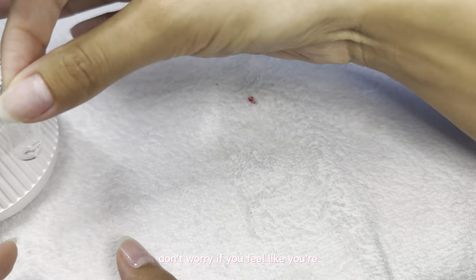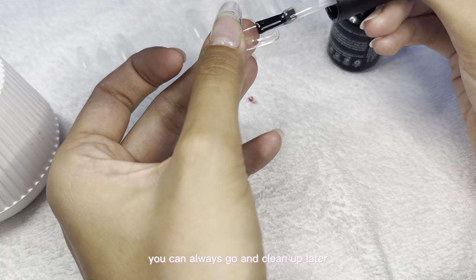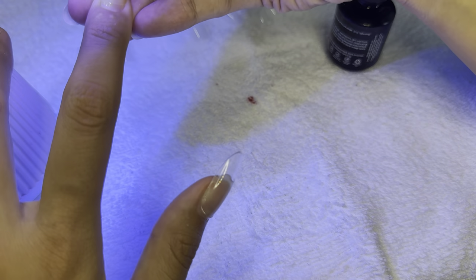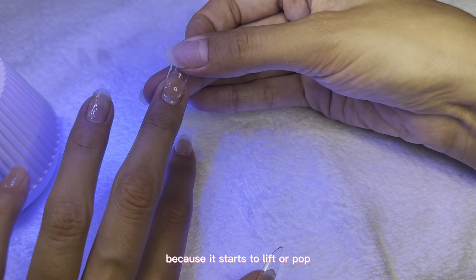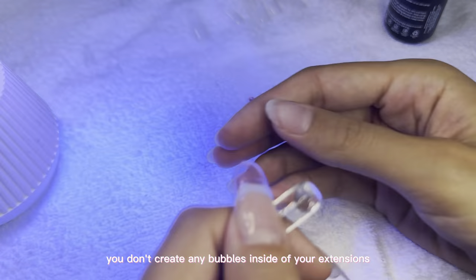Don't worry if you feel like you're applying too much glue on the extension — you can always clean up later. But make sure that you do this slowly and make sure there are no bubbles, because if there are bubbles your nails won't last as long since they start to lift or pop. So be careful that you don't create any bubbles inside your extensions.